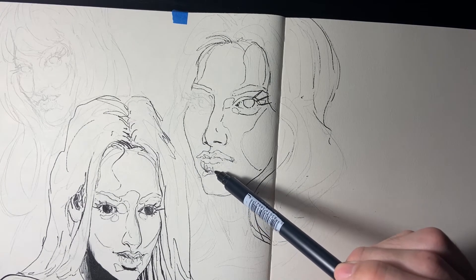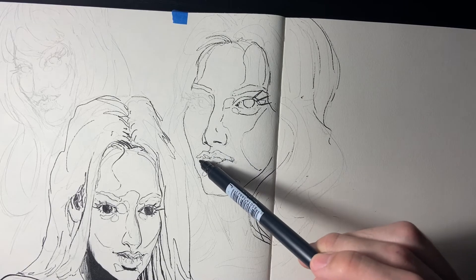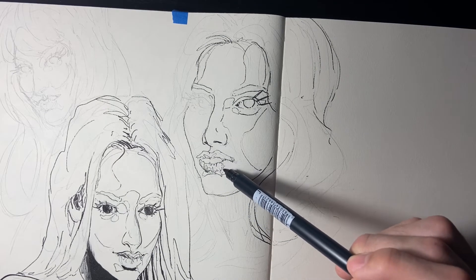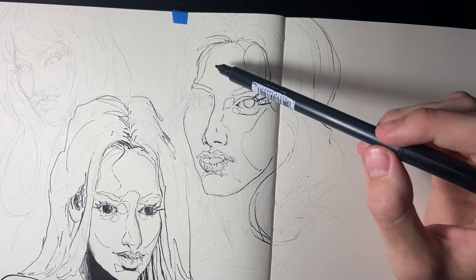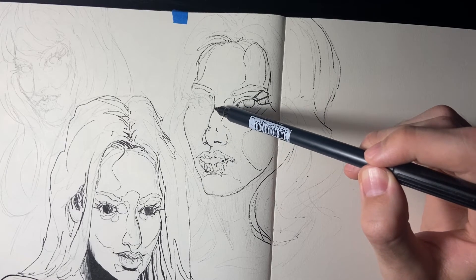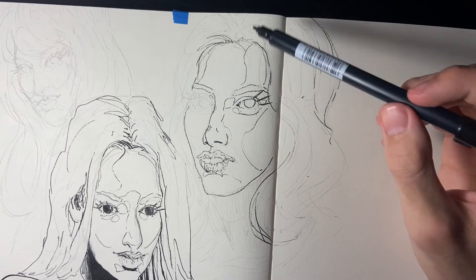Sometimes I don't really know what to do. I'm drawing, which is good, but I feel like I need something else or need to do something different. And other times I'm just completely dialed in.